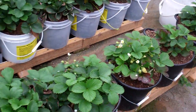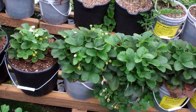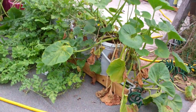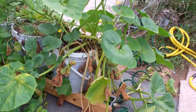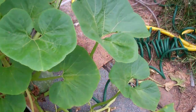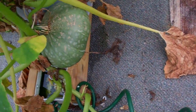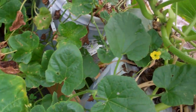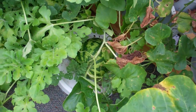The ever-bearing strawberries are blooming like crazy. Everything else — the squash plants are finally starting to die off a little, but they've created some monster squash. You can see nice looking squash on one there, another one over here.